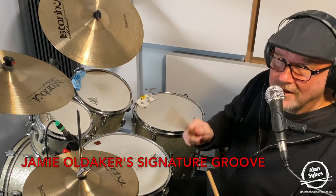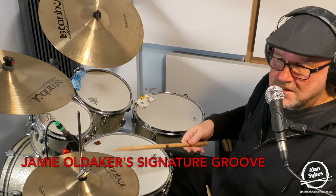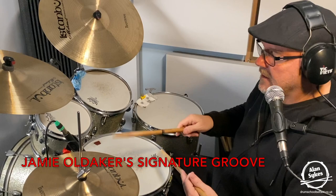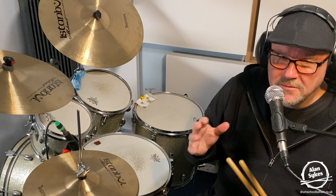So what is Jamie Oldacre's signature groove? Well, you've just heard me playing in the introduction — playing along with Eric Clapton's Cocaine. Instead of playing straight quavers on the hi-hat, Jamie was playing a quaver and two semi-quavers, an eighth and two sixteenths: one and a two and a three and a four and a one. That, to my mind, is Jamie Oldacre's signature groove, and it just stands out so well and drives that song along.